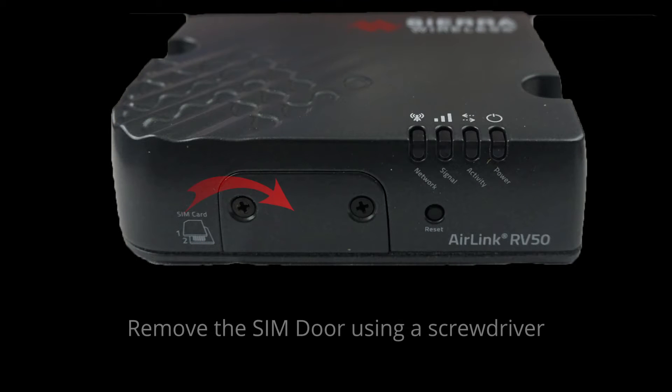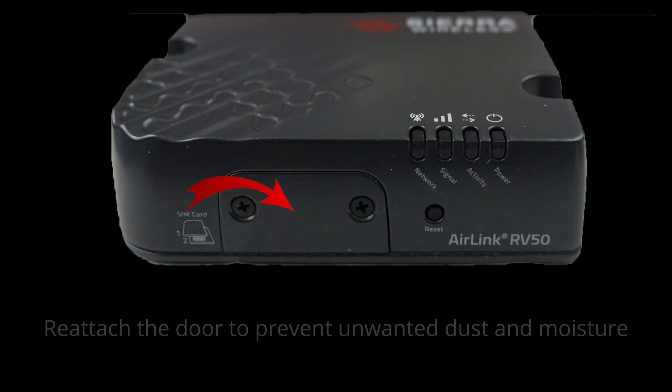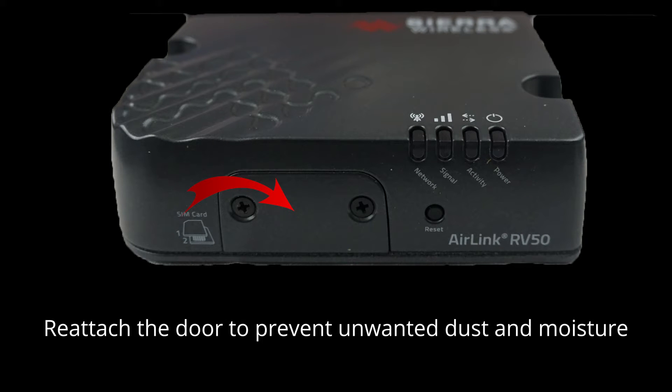First, remove the SIM door using a screwdriver. Carefully insert the SIM card, then be sure to reattach the door to prevent unwanted dust or moisture from getting in.